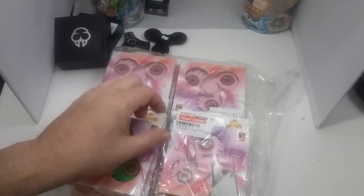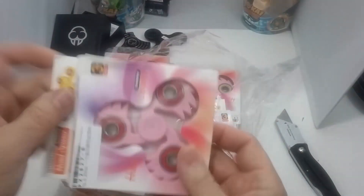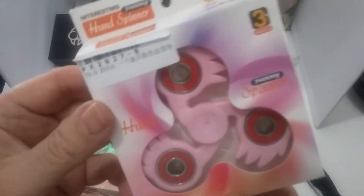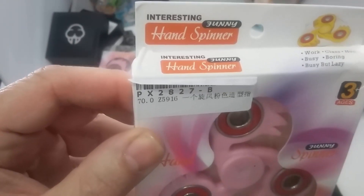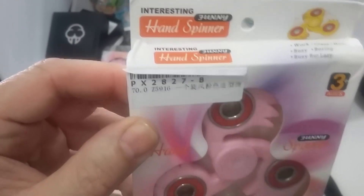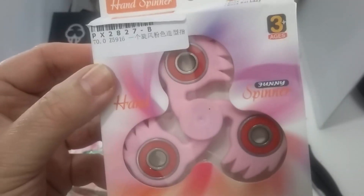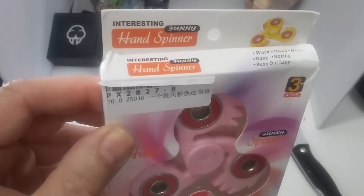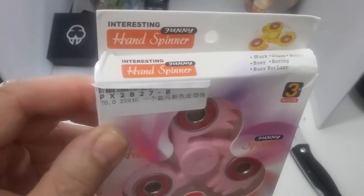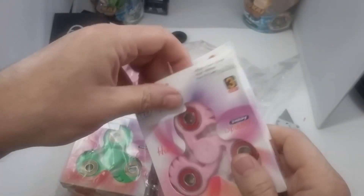Sorry, this scissors is loud — I'll try to cut as quietly as possible. New kind of box I haven't seen before; it's kind of unusual. The Chinese call these hand spinners; we call them fidget spinners over here in the US. If you want to find Chinese manufacturers selling on eBay, do a search for 'hand spinner' or 'finger spinner' — they don't use the word 'fidget spinner' that often, but some do.